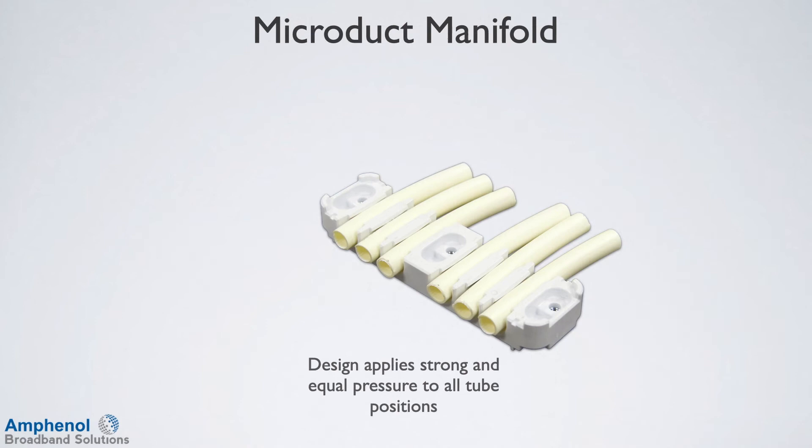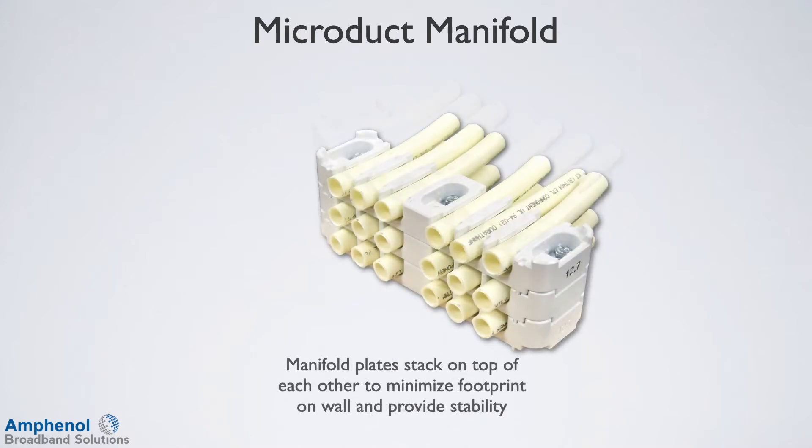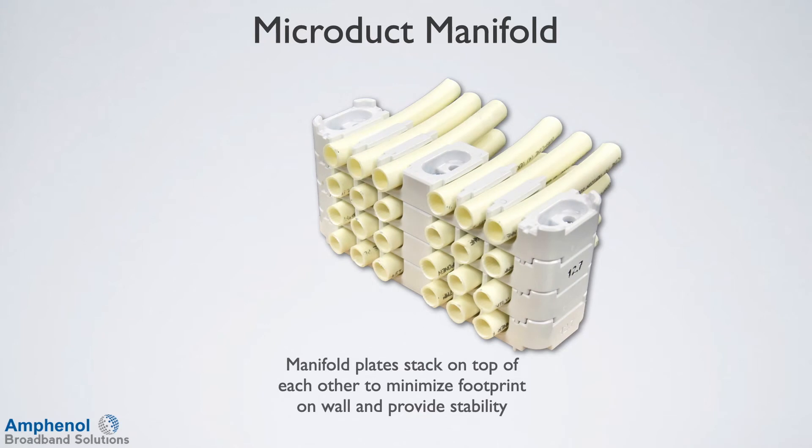The microduct manifolds organize and secure microduct tubes. The innovative design applies strong and equal pressure to all tube positions. The manifold plates stack on top of each other to minimize the footprint on the wall and provide stability.